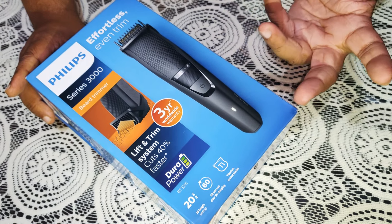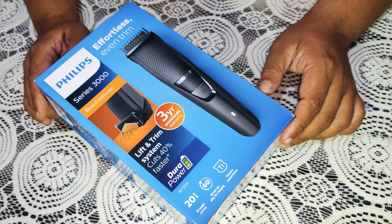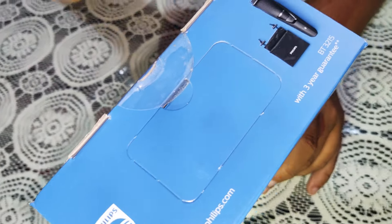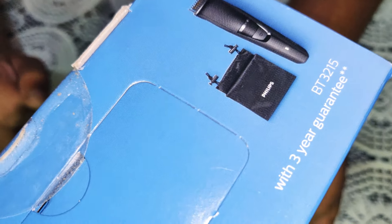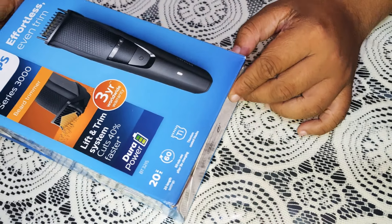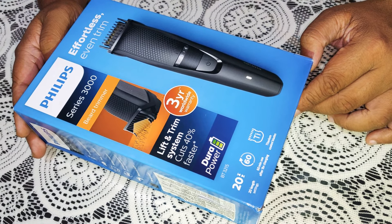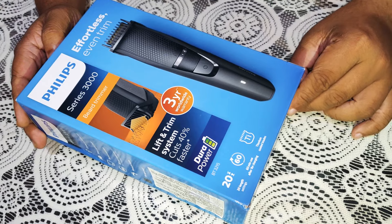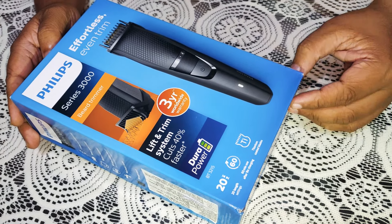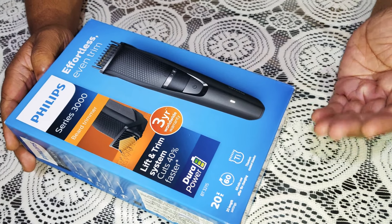This is a small bag. It is made in Indonesia. There are a lot of different models available in India.